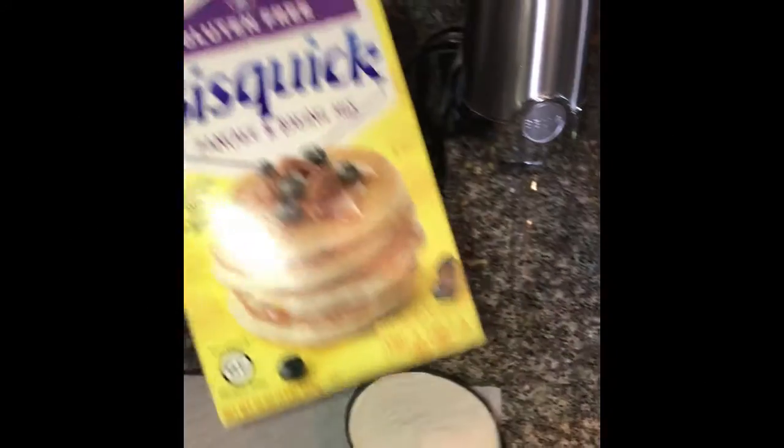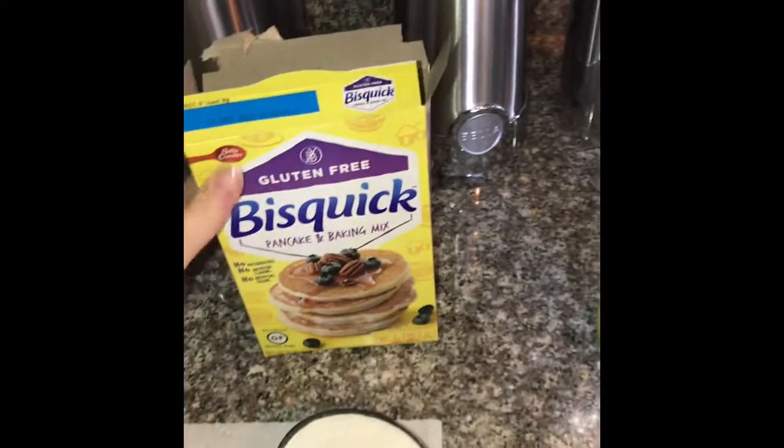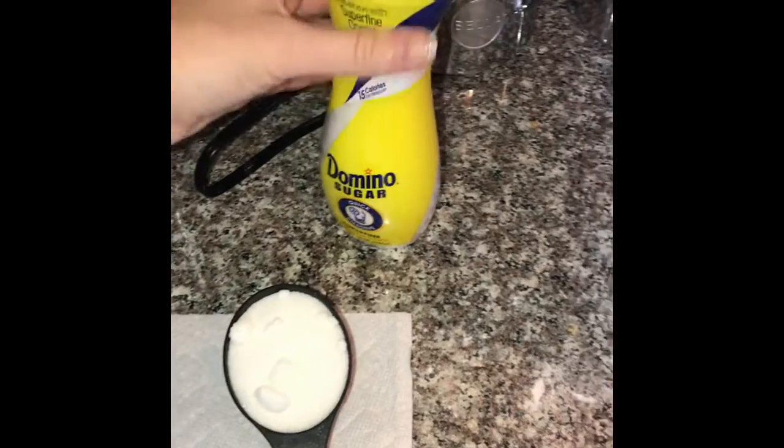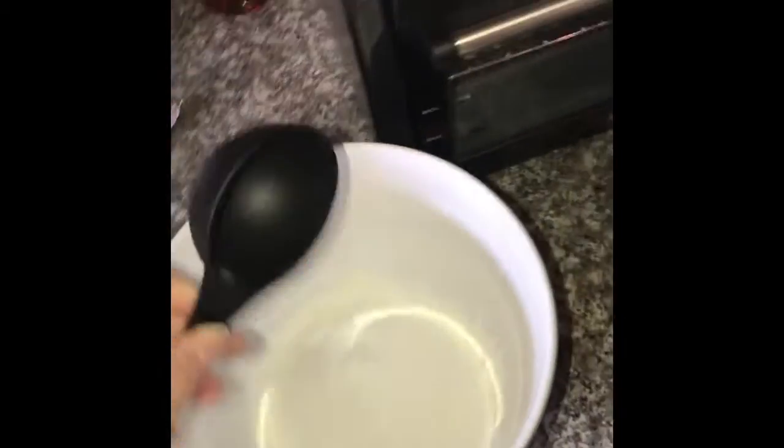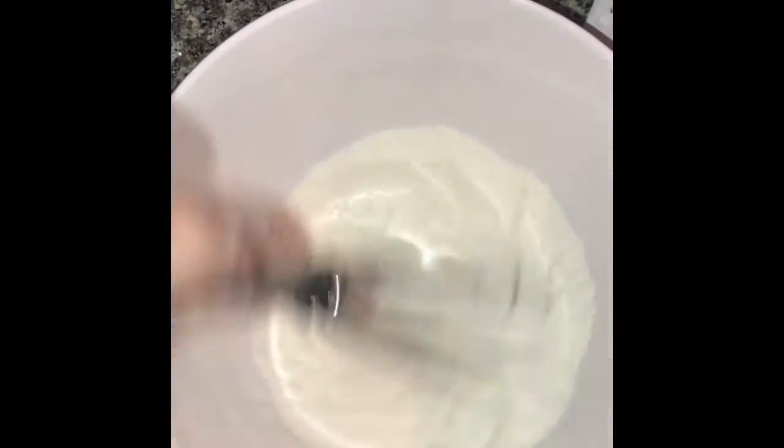For this recipe you will need one cup of gluten-free Bisquick mix and a half cup of granulated sugar. These are the dry ingredients, so I'm just going to go ahead and mix those together and stir them with a whisk.